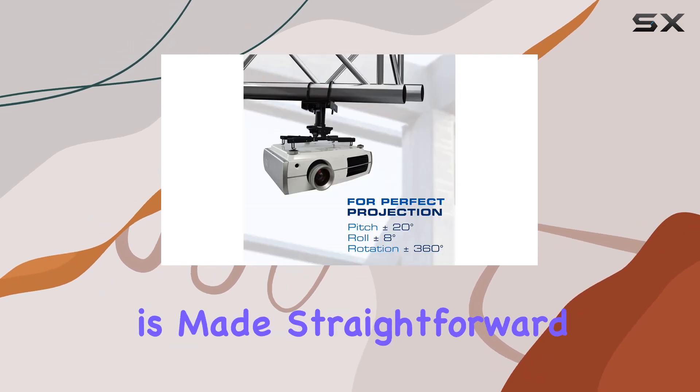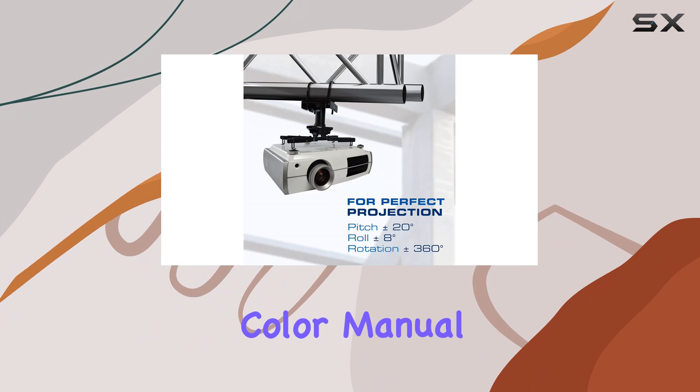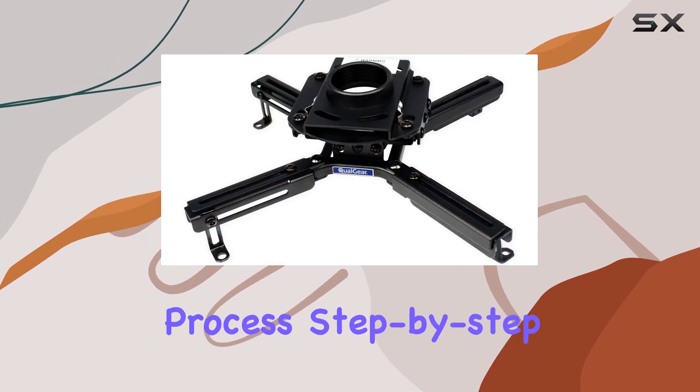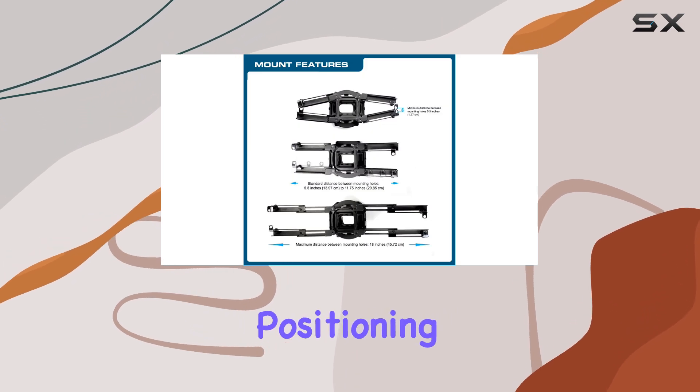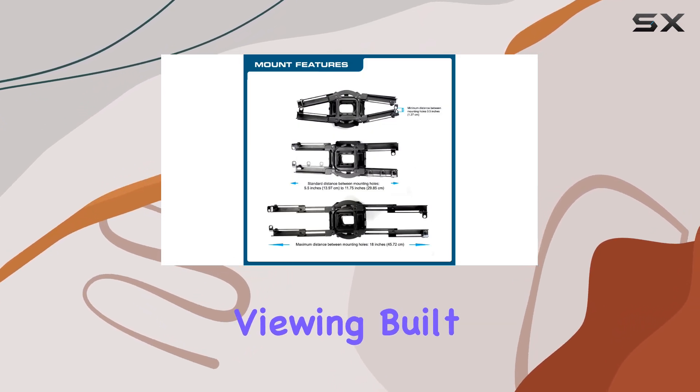Installation is made straightforward with a detailed color manual, guiding users through the process step-by-step. The mount offers adjustability, allowing precise positioning of your projector for optimal viewing.